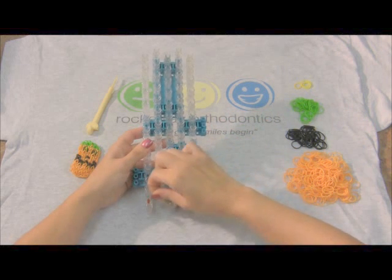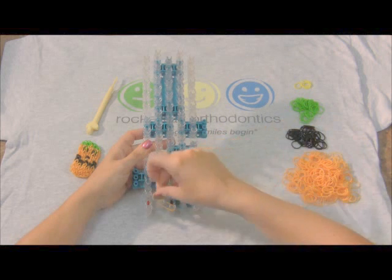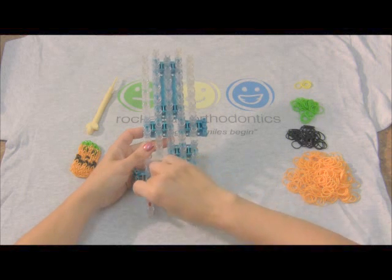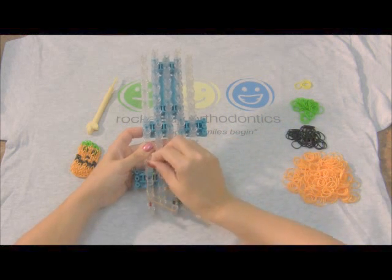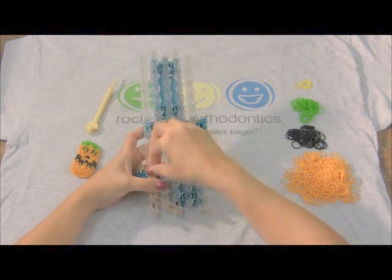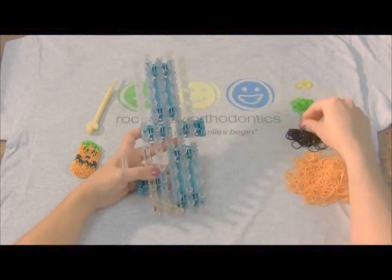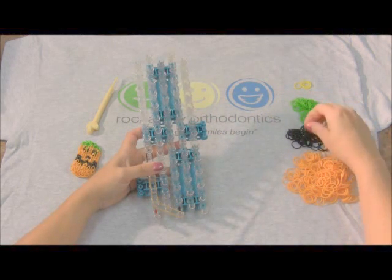We're gonna start with an orange in the center and work our way to the left to frame the bracelet. Once we get to the straightaway, we're gonna use three oranges, then two double blacks for the side of the mouth. Remember to put two bands here, and then a second double black.